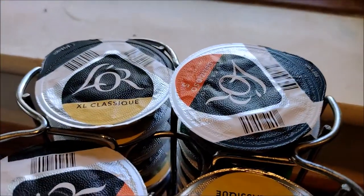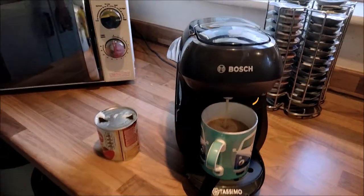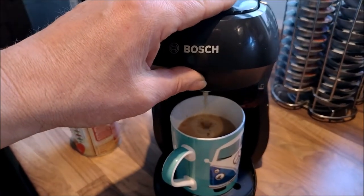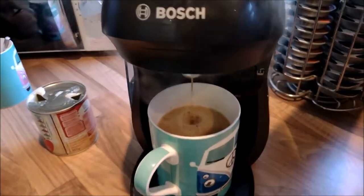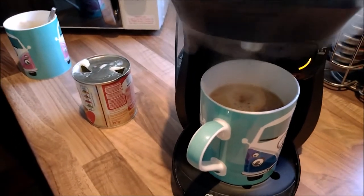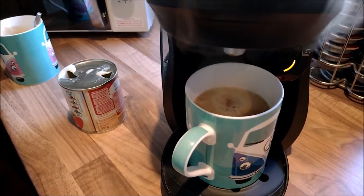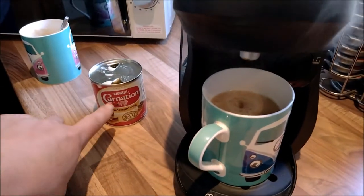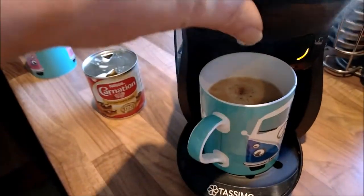We can of course put an espresso in, which I might do. I'll do that on this one and then we can compare. That's literally it — that'll be good to show the difference. So that's my normal coffee done — I've gone for a L'Or XL Classic. You could do it with a Costa or whatever you prefer. Carnation condensed milk, and I'll go for a L'Or Espresso Delicioso for the other one.